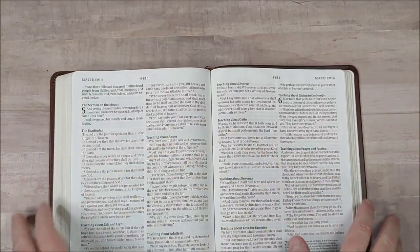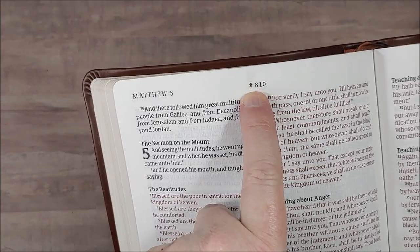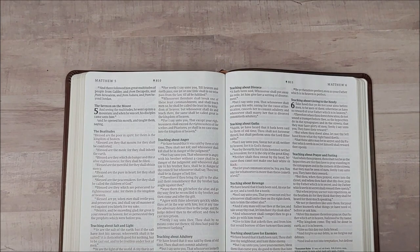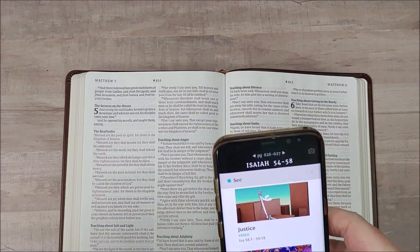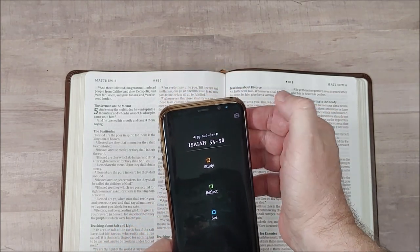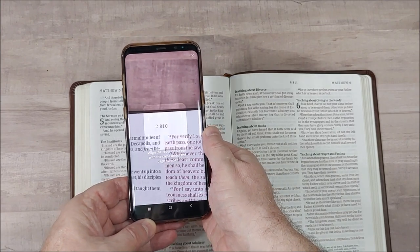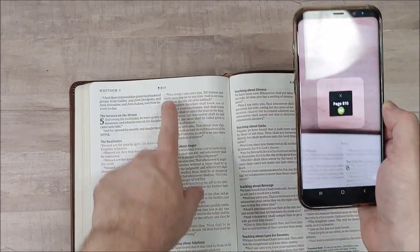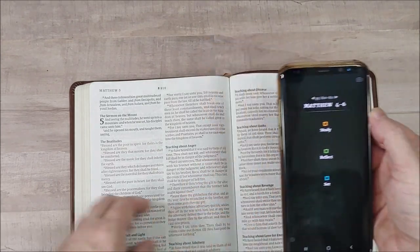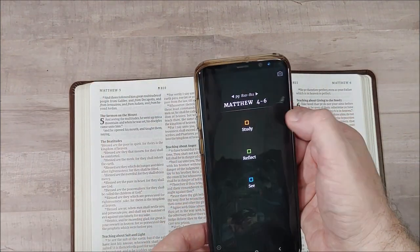Where Filament comes in is across the top of the page — there's a little icon and a page number. Here's how Filament works: you turn on your app, hit the camera button, then scan the page. You've got to get close enough to it, and it shows me I'm on page 810.